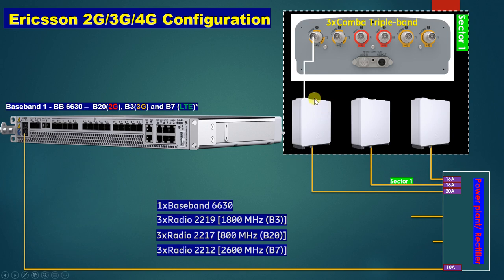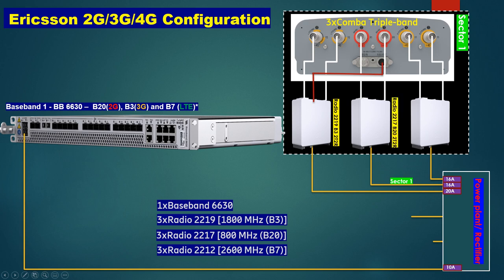We need to connect a jumper from the radio to the antenna. Each radio has two ports, so we connect two jumper ports from the radio to the antenna. The RTKL is connected to the Radio 2219 which supports 1800 MHz. Radio 2217 V20 supports 800 MHz for 2G, and Radio 2212 V7 supports 2600 MHz for LTE.